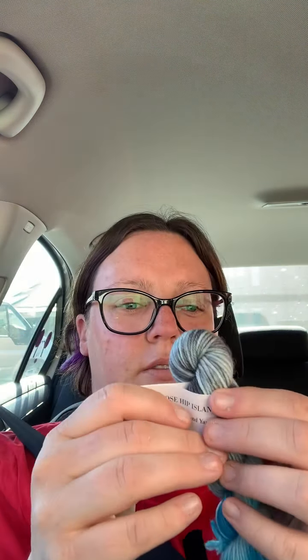Day two. I know this is not how you normally do an advent but I'm just going for it. Twinings Earl Grey tea. And the yarn for that looks like this. I really, really like that. That is cool.